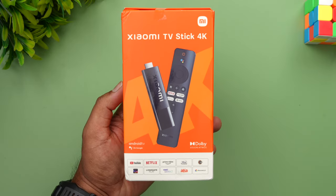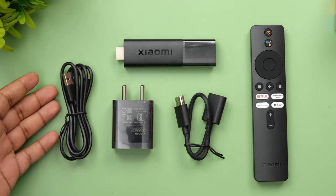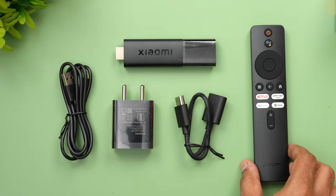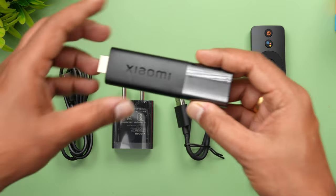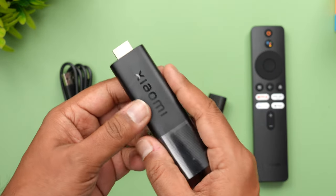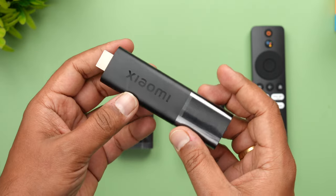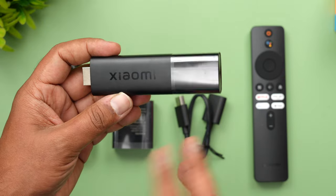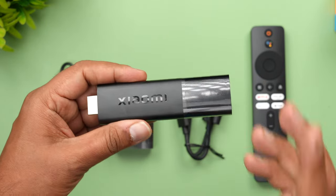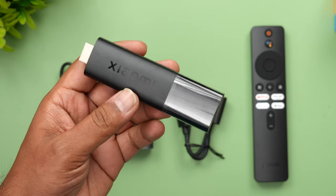Let's get started with the setup. Inside the box you get the cable, the adapter, the HDMI cable, the remote, and the Xiaomi TV Stick. The Xiaomi TV Stick is powered by a quad-core processor with 2 GB of RAM and 8 GB storage. If you want to install apps or games, you have 8 GB storage included. It supports Dolby Vision and Dolby Atmos, making the viewing experience very rich.